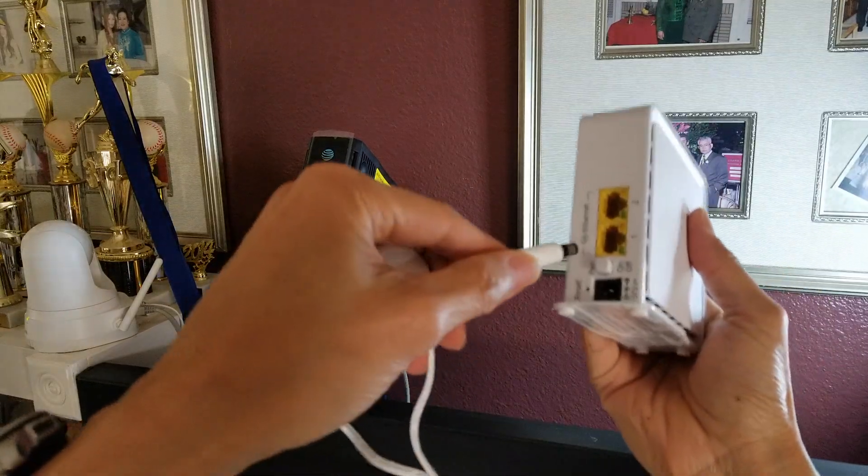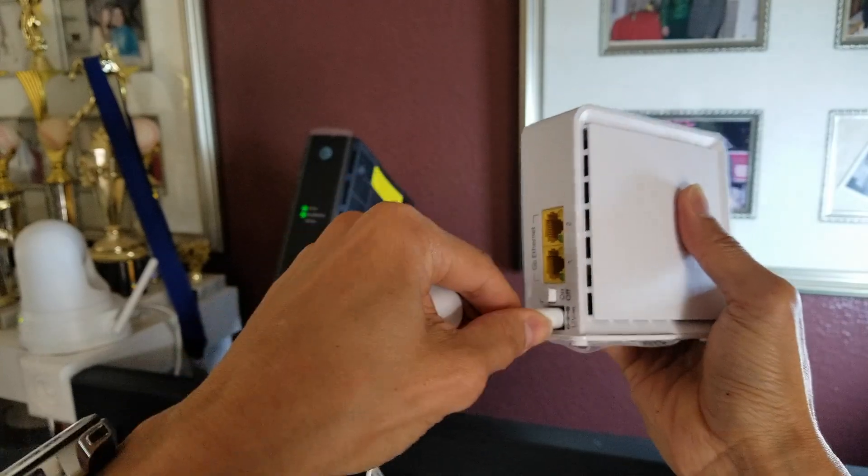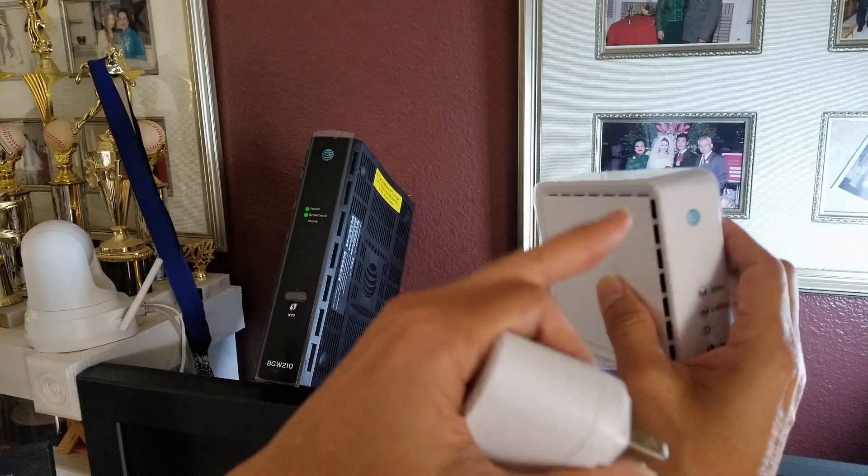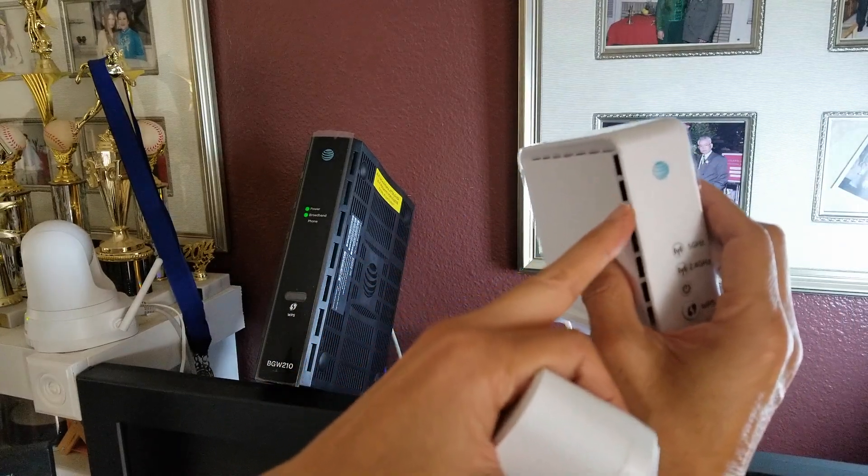Now go ahead and plug this one in — plug it into the wall outlet — and be sure to leave it on for about two to three minutes.